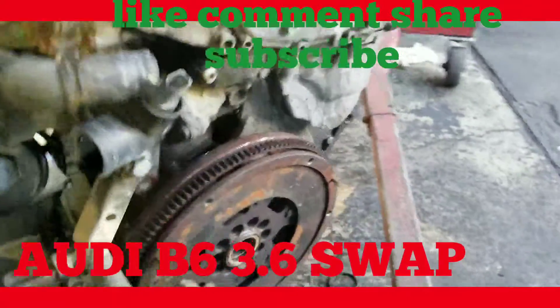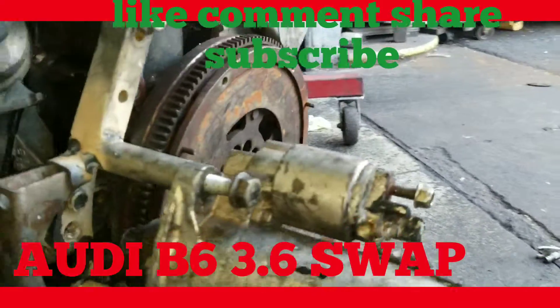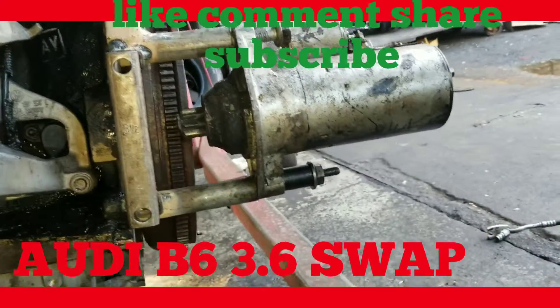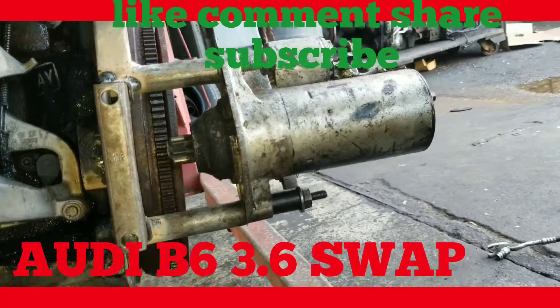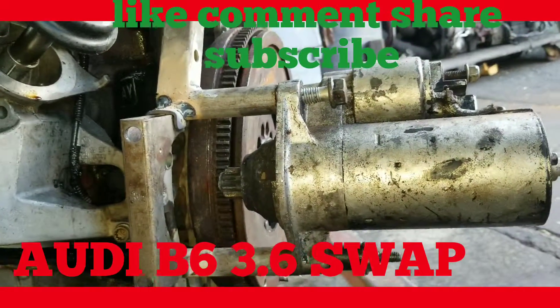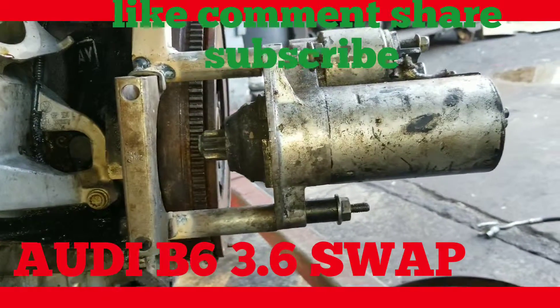Alright, this is my conversion — converted starter bracket. See this? This is a custom design starter bracket that allows you to start your engine on the ground. Easy.